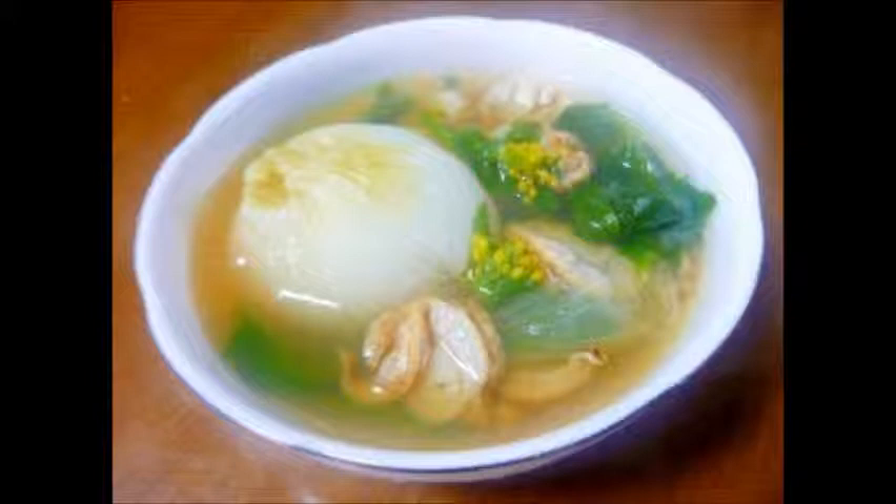Cook in a pressure cooker for 20 minutes. After boiling, add the baby scallops and nanohana cut into 3 centimeters, then add the consomme. Simmer until the nanohana becomes soft.